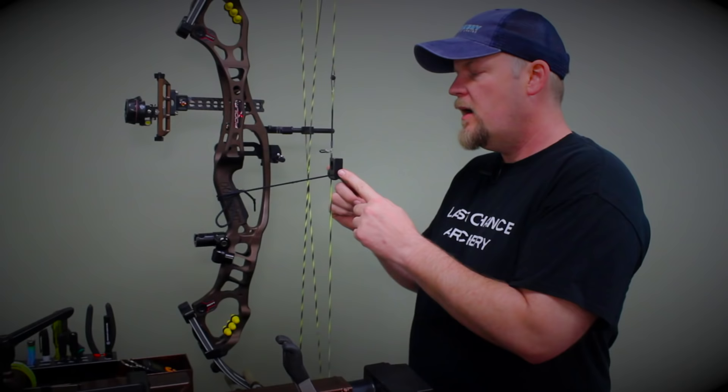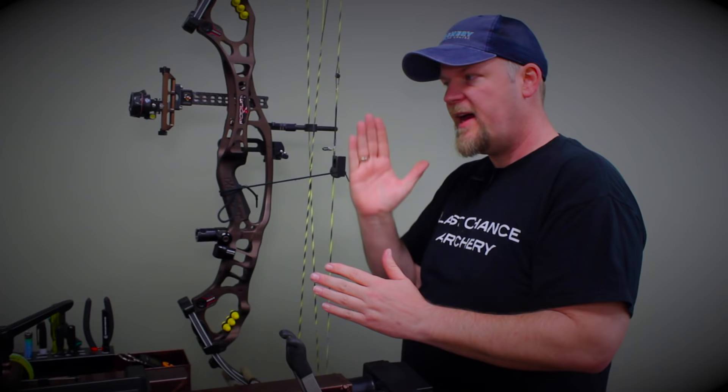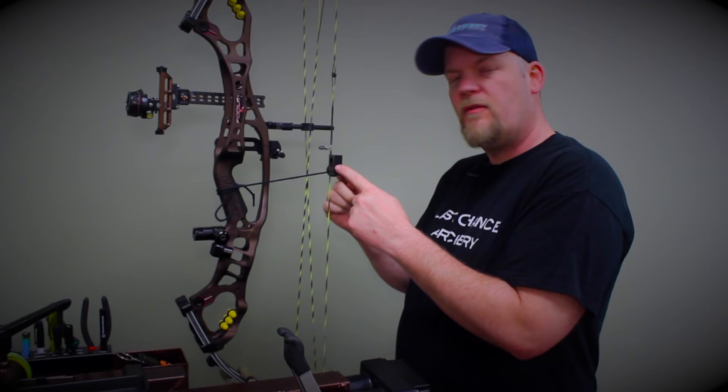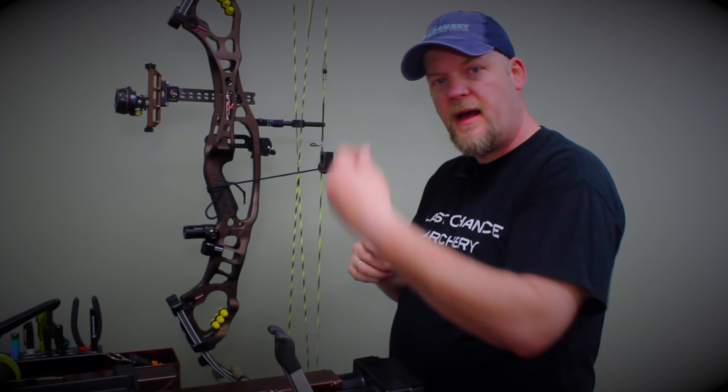I have my bow mounted in my easy vise and I've put a line level on the string. I like to use a line level on the string instead of a level on the bow because in some cases the string isn't exactly straight up and down with the bow, depending on your cam design. The reason you need your sight level is for 3D or field archery — moving your sight up and down, if your scope isn't level with the earth, you'll get left-right misses. You also need the bow set level when aiming uphill or downhill so your level doesn't creep out of center.